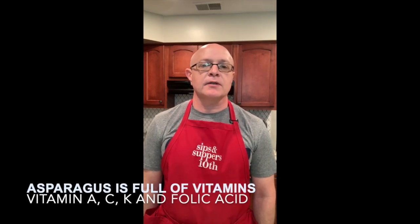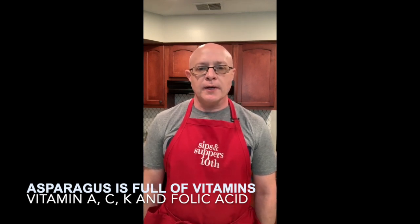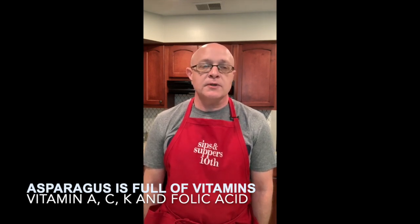Asparagus is chock full of vitamins. For example, it contains a significant supply of vitamin A, vitamin C, vitamin K, as well as folic acid. Vitamin A is very important for the protection of the eyes and for our skin, and it helps strengthen your immunity. Vitamin C is very important for the strengthening of capillaries as well as collagen. Vitamin K is for bone formation and clotting, and folic acid for women who are expecting is important for the growth of the fetus.